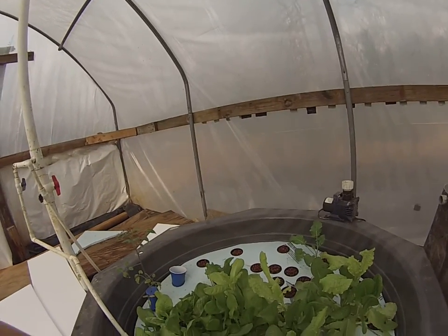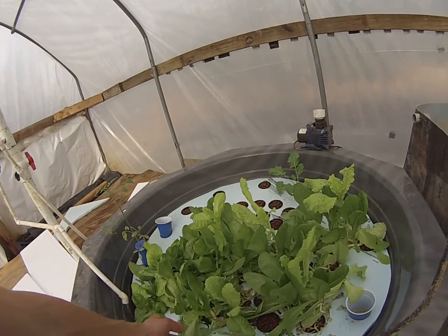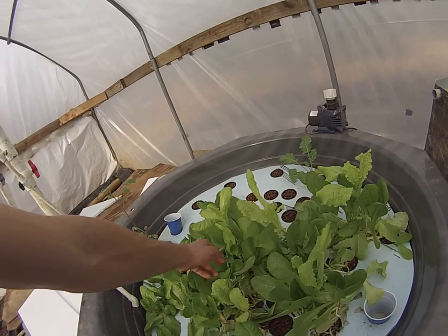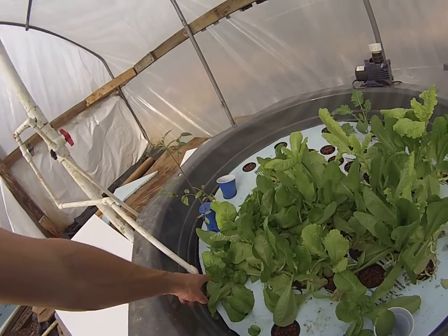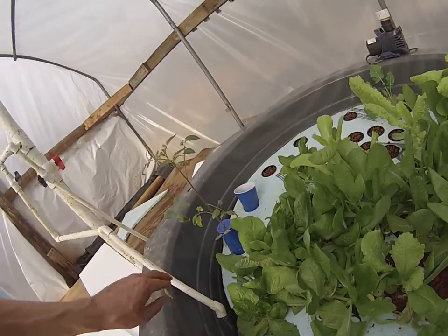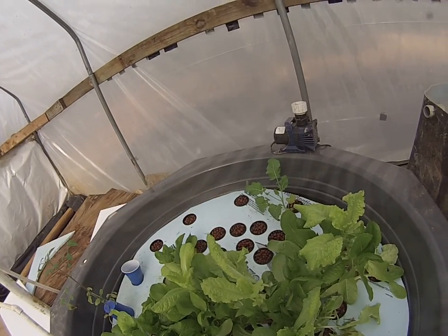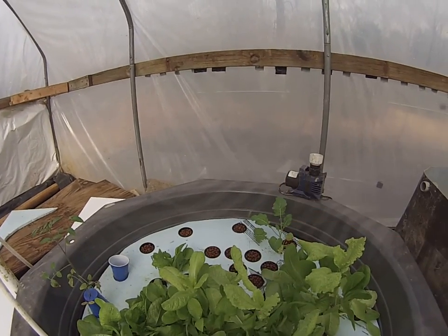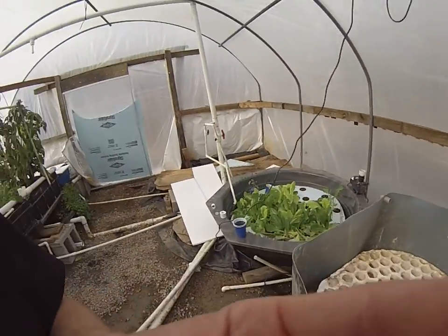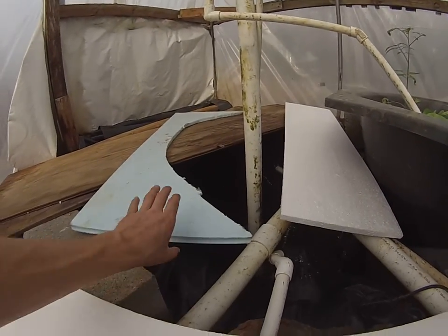This is the raft bed — it's starting to get a little dirty in here, I'm going to clean this up. But you can see the growth we've had — we can't even eat all this salad. It's unbelievable how much lettuce we're producing: we've got some romaine lettuce, some buttercrunch lettuce, and a few other types. There's a tomato growing in here as well. We've also got some broccoli and some asparagus — it actually takes two years to establish asparagus, so we'll keep our eye on that. I really do like the raft system.